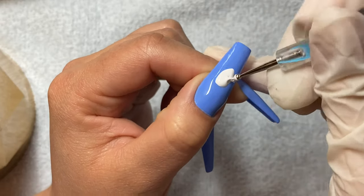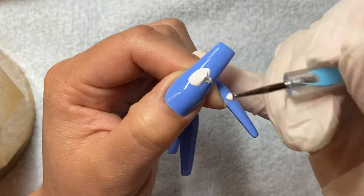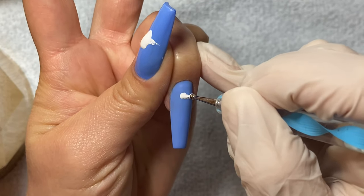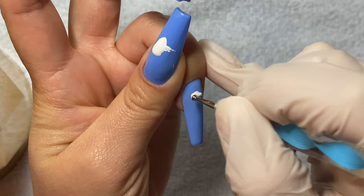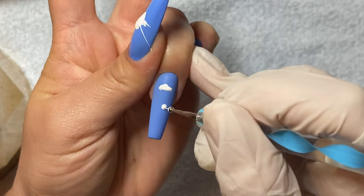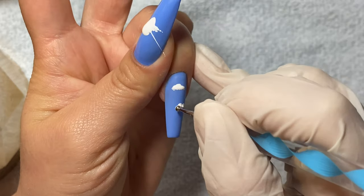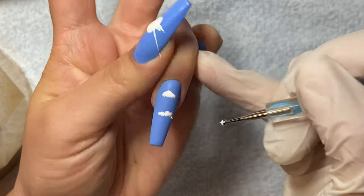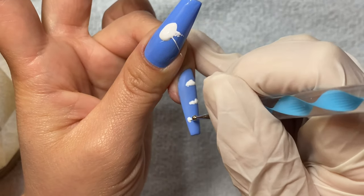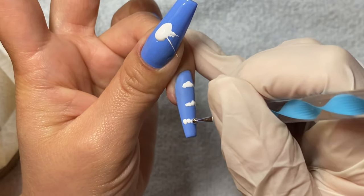Then you're going to take a medium-sized dotting tool and you're going to start lining up some dots. You don't have to do this in any particular way really. It's okay if it looks messy. It doesn't have to look perfect, but what you do want to ensure is that the dots in the middle are a little bit bigger than the dots on the sides, as I'm doing here, because this is going to help your clouds have more definition. I'm only doing three clouds in this tutorial because I like the simple look.